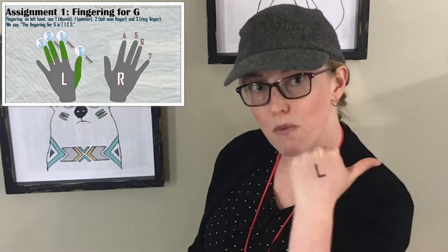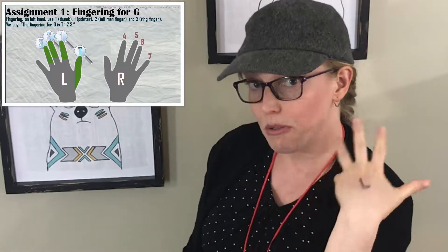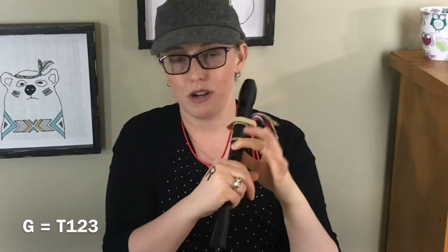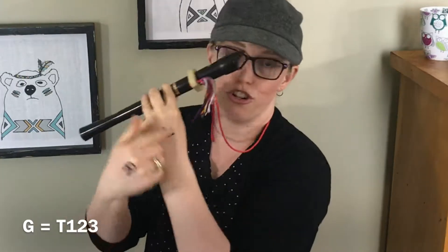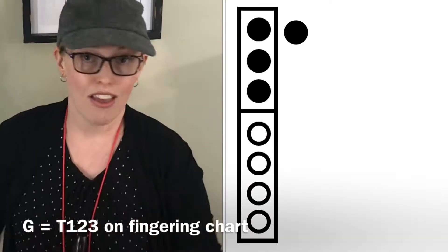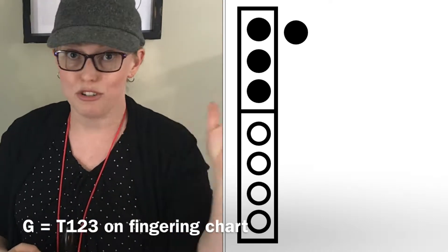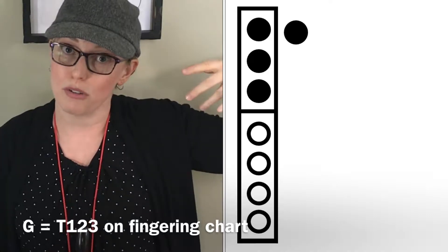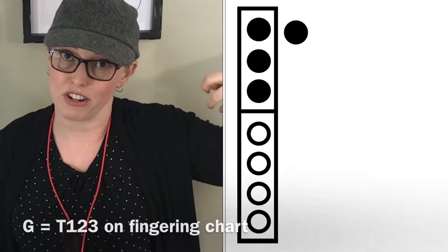Assignment number one: fingering for G. The fingering for G is thumb, one, two, three. Get your thumb on the thumb hole, and then one, two, three. Make sure you're using your left hand, of course. Put your right hand down where it's supposed to go, but don't cover any holes. This is how it looks on the fingering chart right here. The thumb is blackened in — you see that hole by the side — and then you have one, two, three. The top three holes are blackened in because those are the holes that are covered.